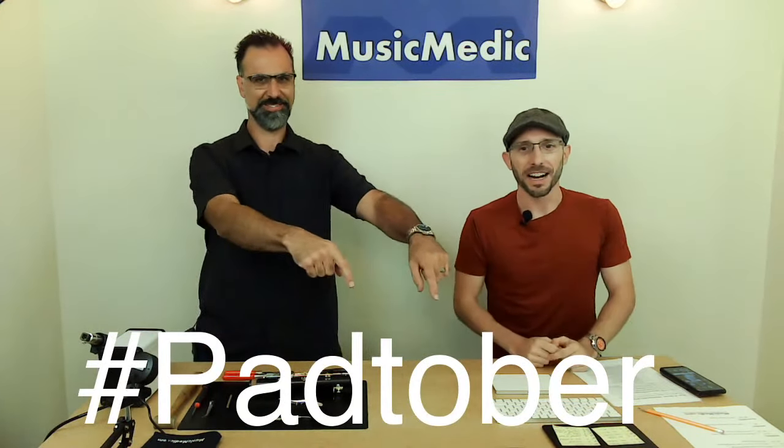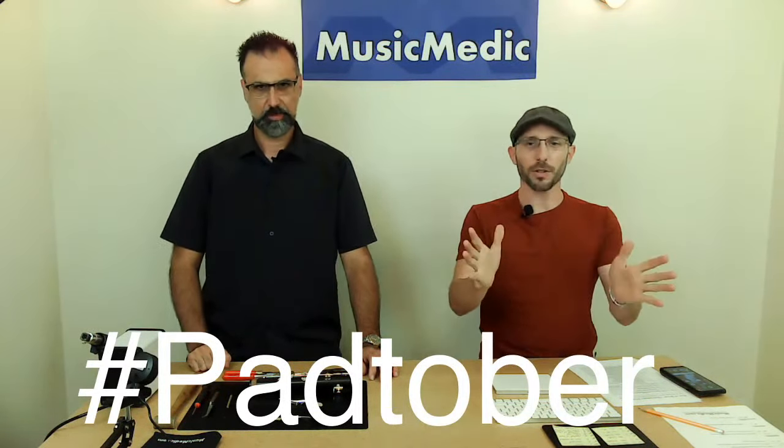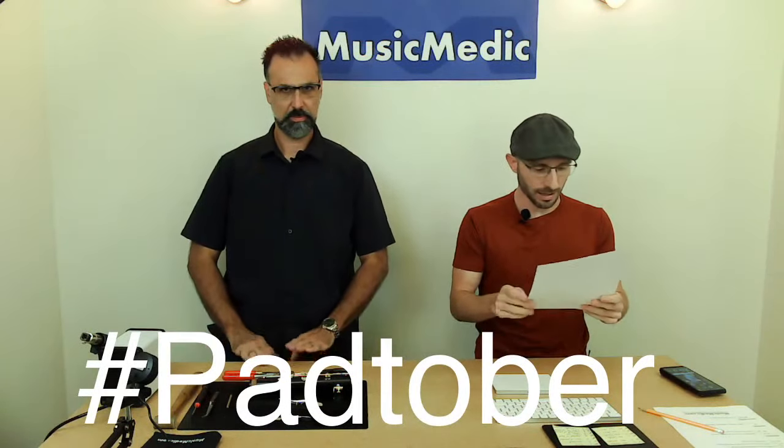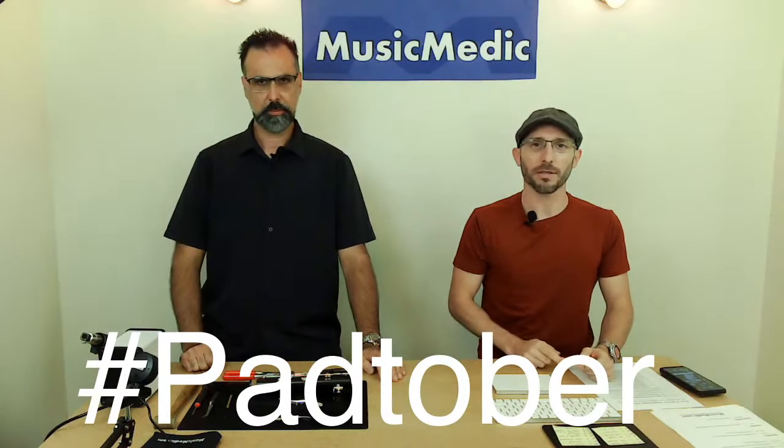Welcome to Wednesday Wisdom where we go over tips, tricks, and information on band instrument repair. Today is also the fourth Wednesday of Padtober, where we're giving away a pad set each week when you put the hashtag Padtober in the comments below. The winner of this week's giveaway for a clarinet pad set is Graham Logan. Graham, send an email to rich@musicmedic.com and we'll get you set up with your prize. For the rest of you, just put Padtober in the comments and we'll enter you into next week's drawing.